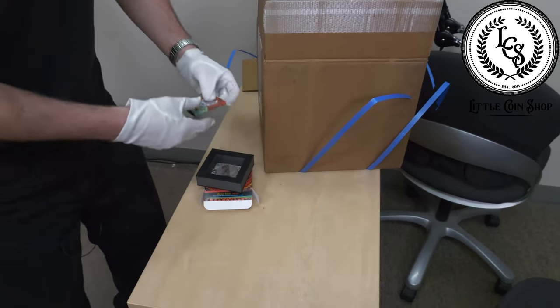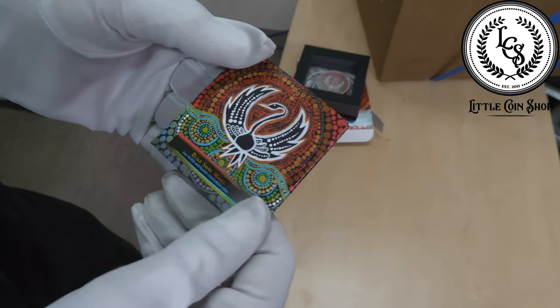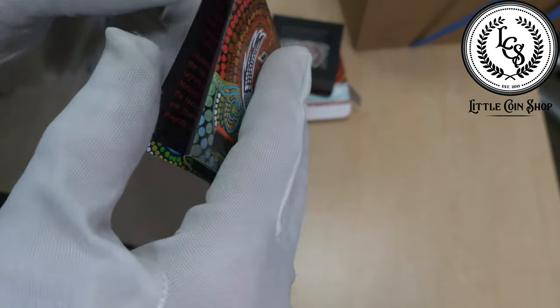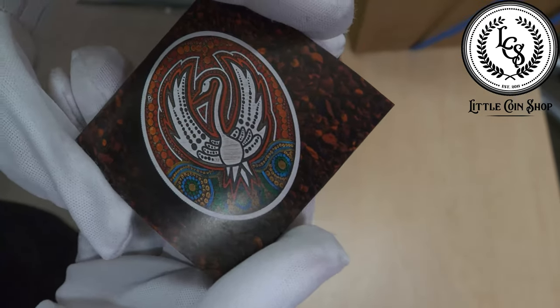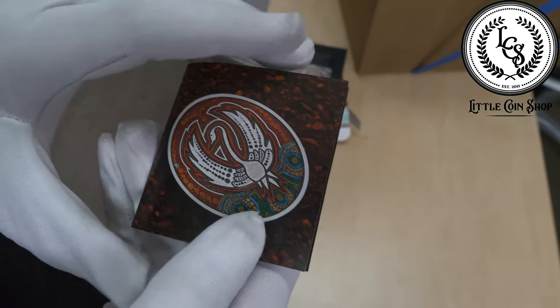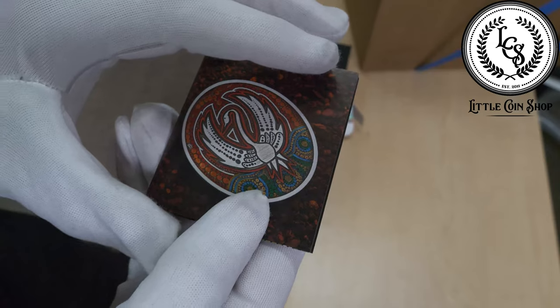I also want to look at this — you can just see how they go above and beyond. Yeah, that design is stunning. And this is what you really hope for with coins like this. There's even more — so that's the landscape I was talking about, the red rocky landscape in the background there.